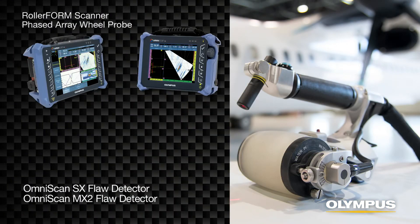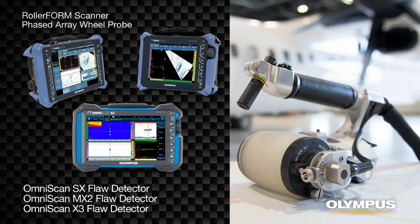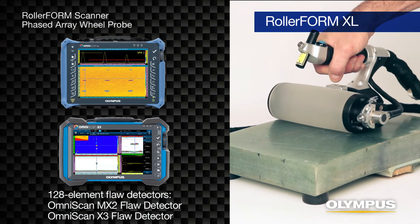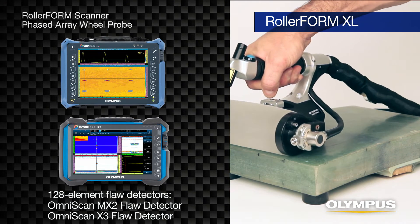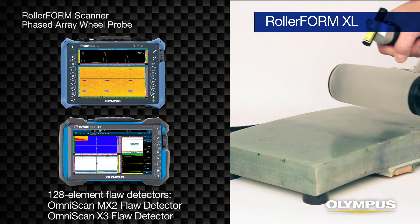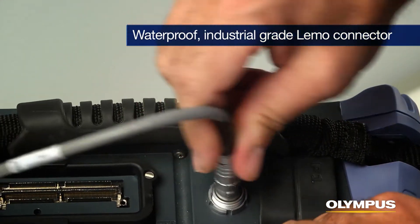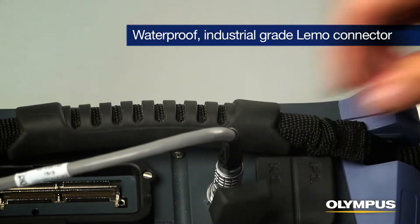The Olympus RollerForm Scanner can be used with any OmniScan SX, MX2, and X3 phased array instrument, while the RollerForm XL Scanner can be used with a 128-element OmniScan MX2 and X3 flaw detectors. The RollerForm encoder is connected to the instrument with a waterproof, industrial-grade lemo connector.